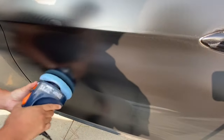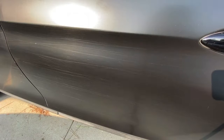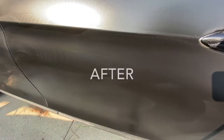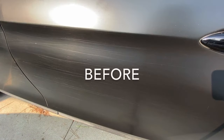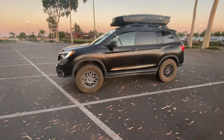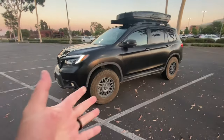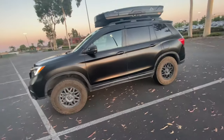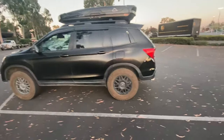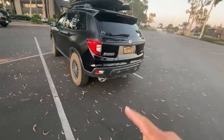Now one thing I did prove is that you could maintain vinyl wrap better than an OEM paint job. And even if this vinyl wrap does get scratched up, it will protect your original paint. So if you're getting into overlanding, you might want to just vinyl wrap your car right off the bat — protect your paint and your resale value. All for $300.